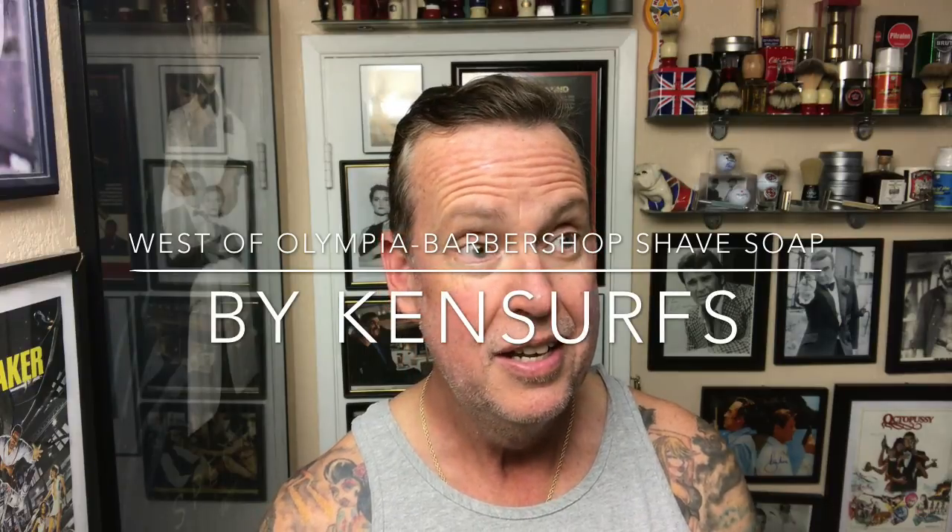Ken Sirs here with a Saturday shave video. I hope everybody's week went great. I got a chance to do a quick video — my seven sins of wet shaving — so that was kind of interesting.